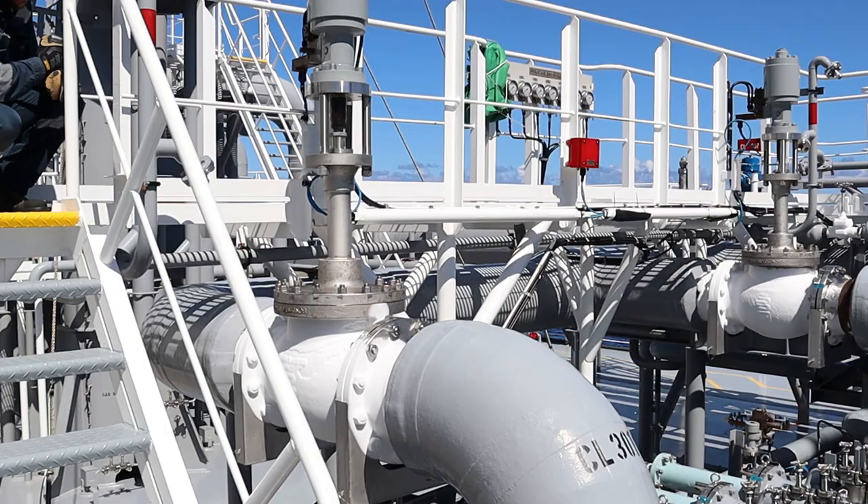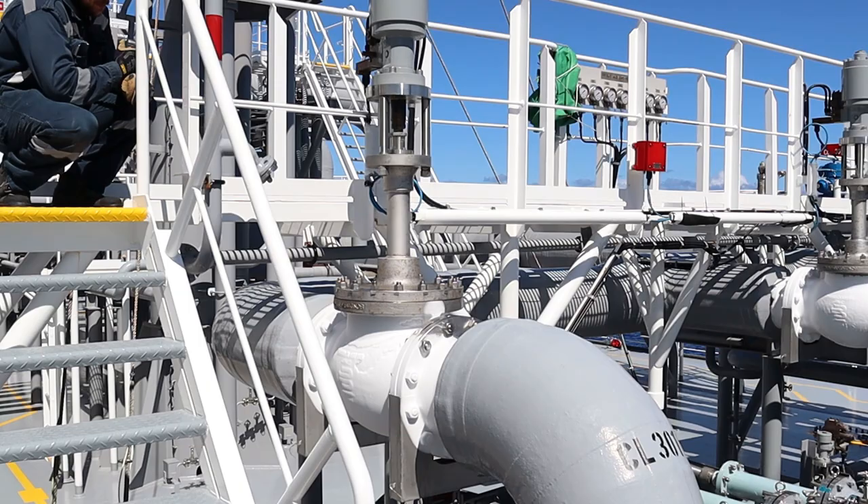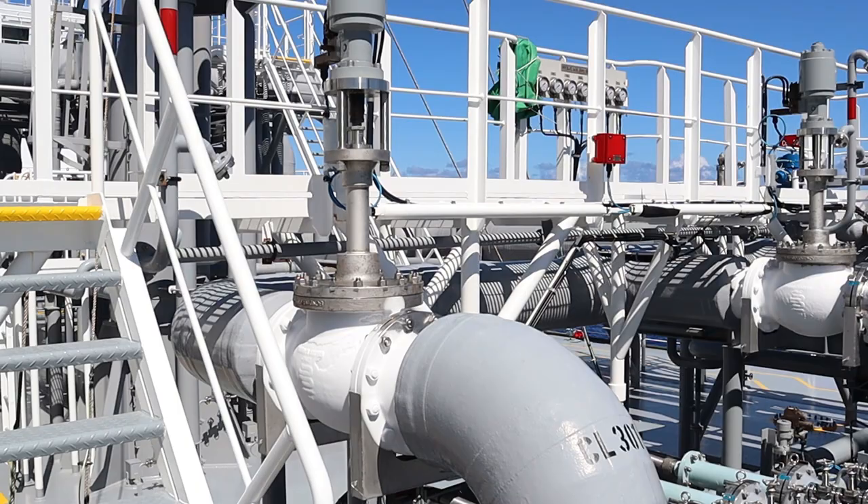Now the discharge valve is opening. On the other vessel it opens at around 22%; on this vessel it opens at 17%.